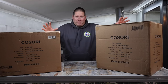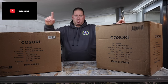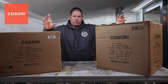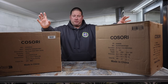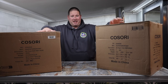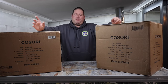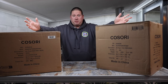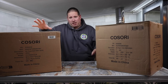Welcome back to the channel everybody. I'm dead excited today to be bringing you some unboxing videos of air fryers that aren't Ninjas. Kosori have reached out to me and asked me to unbox two of their new air fryers — the dual zone and also the 6.5 litre smart connected air fryer. I thought it would make a really good comparison, so why not — let's give them a good go.